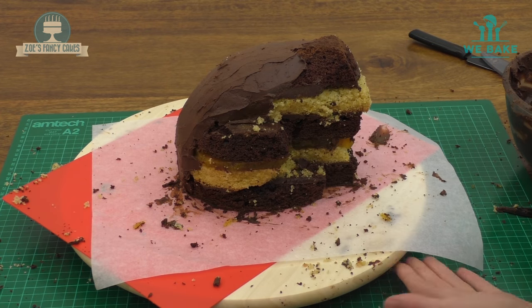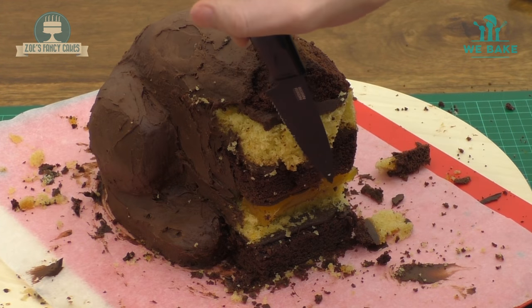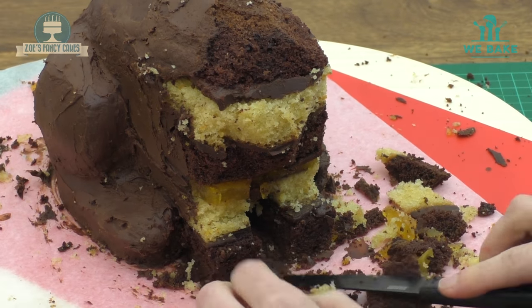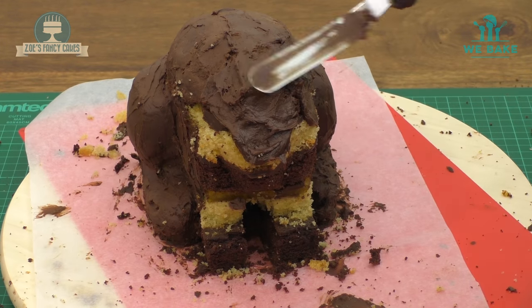Just going to take a little bit more out of the front. So we've ganached the back; got like a V at the front, leaving a bigger bit for the chest. Then we're going to take a small bit out between the two front legs. Once we've got that shape, we can finish covering the whole thing in ganache.